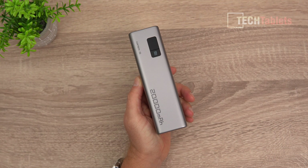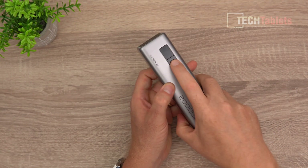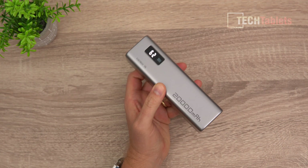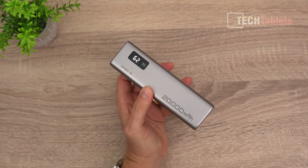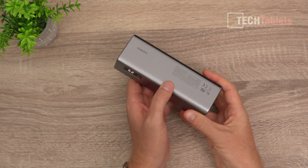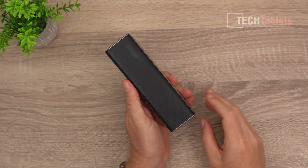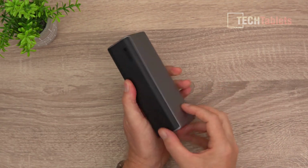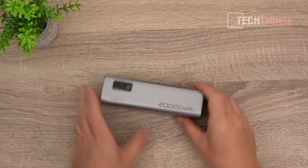This being a more affordable model isn't quite as flash as the Choetech 20, but there is a screen — if you press the button you can see the remaining charge percent, showing 62% here. It's all plastic on the outside in silver, with a darker color on the back so it doesn't get scratched when you place it on a table.